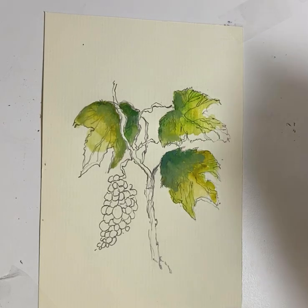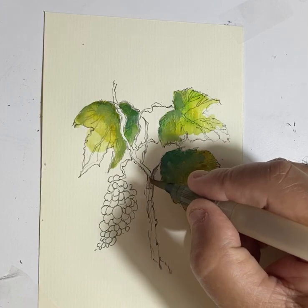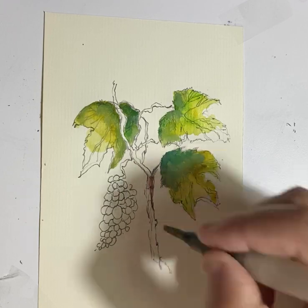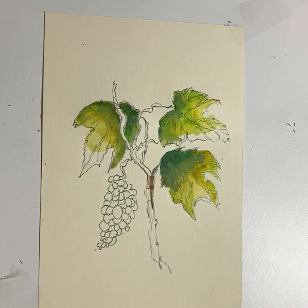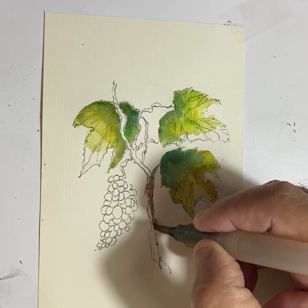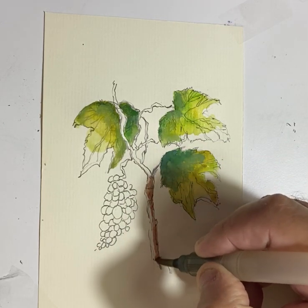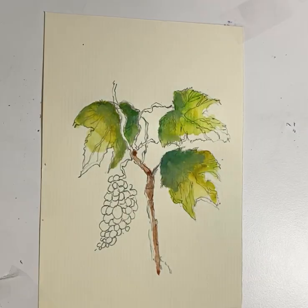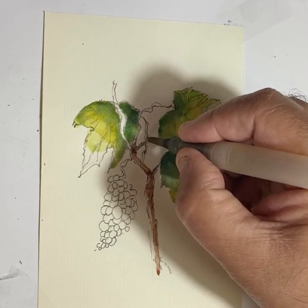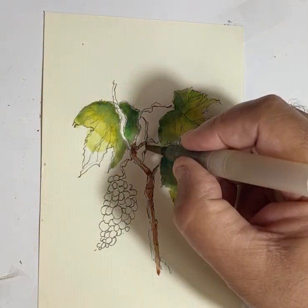The branches always tend toward a brown color, and have peeling bark. When the trunk reaches about 20 centimeters in diameter, you can feel that the outer bark peels — what they call exfoliating bark on the trunk.